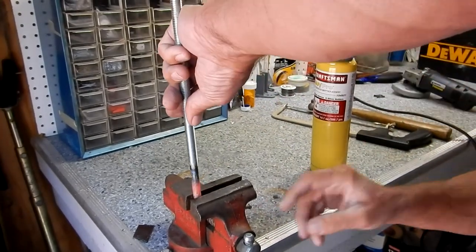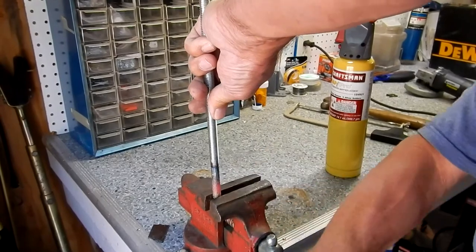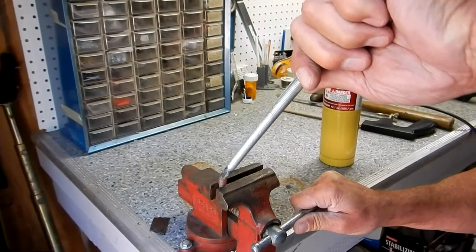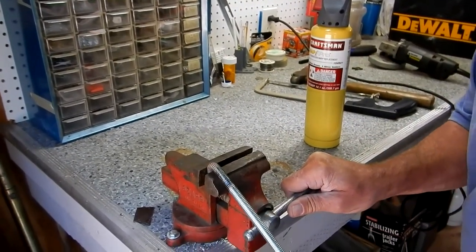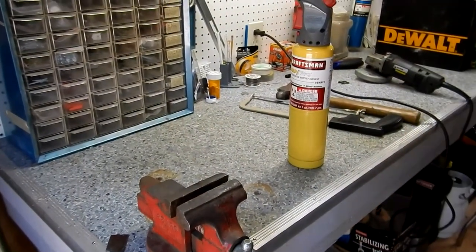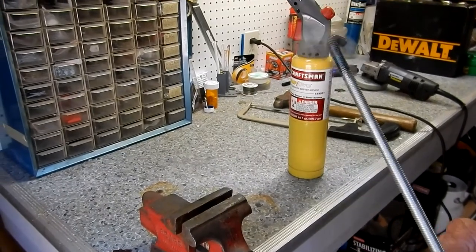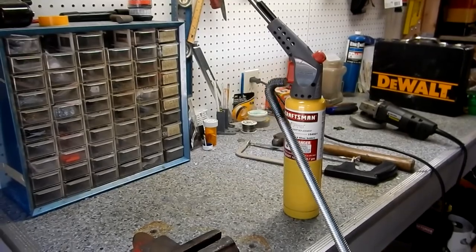Let's see if that's warm enough to bend. I quenched that a little bit — let's see if it fits in the hole.